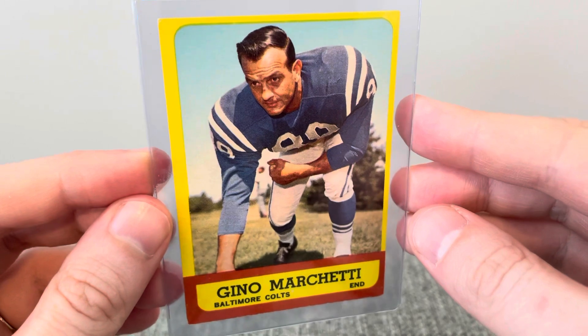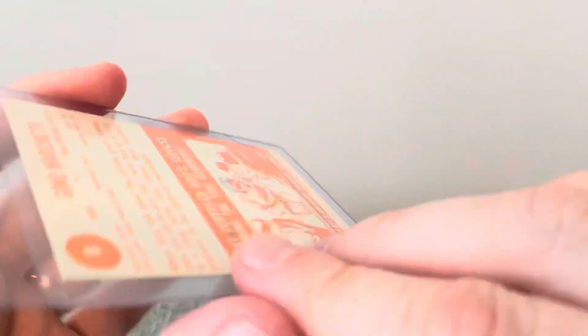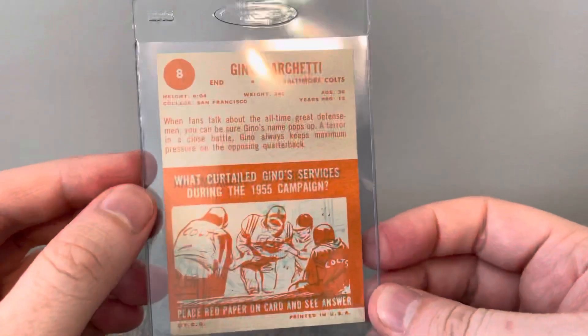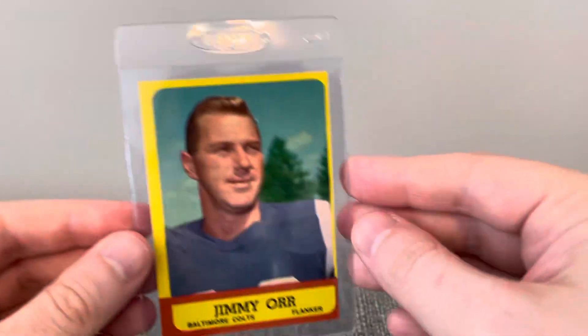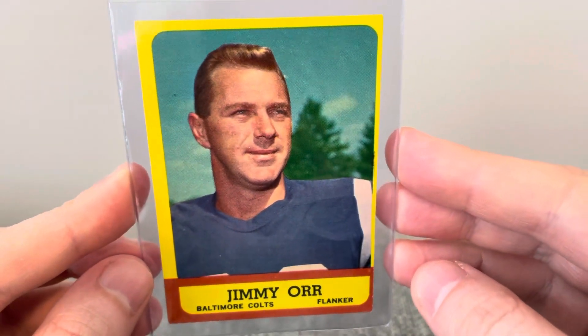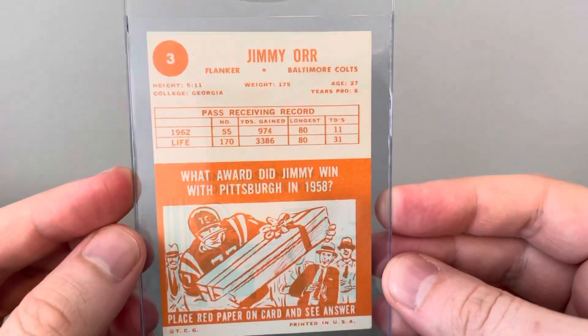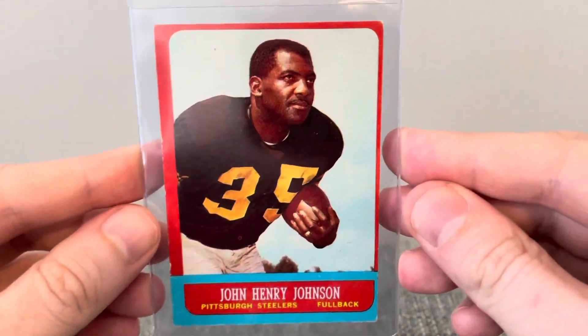This is Gino — just a sharp-looking card. And the rest of these are dollar-box finds. I've got a Jimmy Orr and a John Henry Johnson.